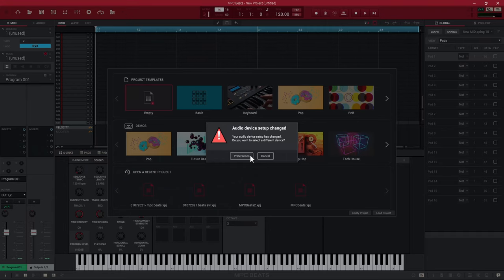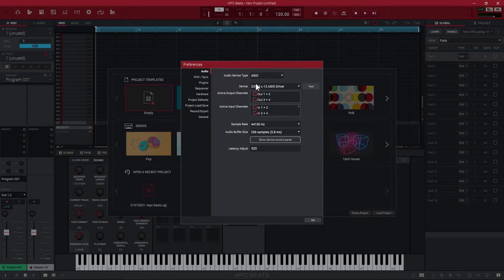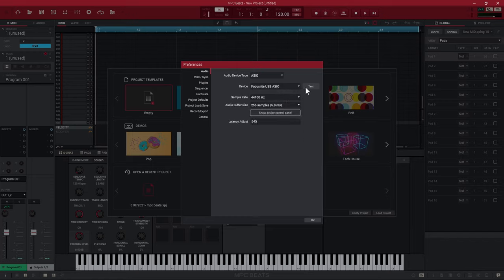Now in the MPC Beats software — I just opened it up and it says my audio device setup changed. You need to make sure that you select your audio interface correctly inside MPC Beats. Go to your preferences, and under the audio driver I'm going to change from the current driver to the Focusrite USB ASIO driver and select that.